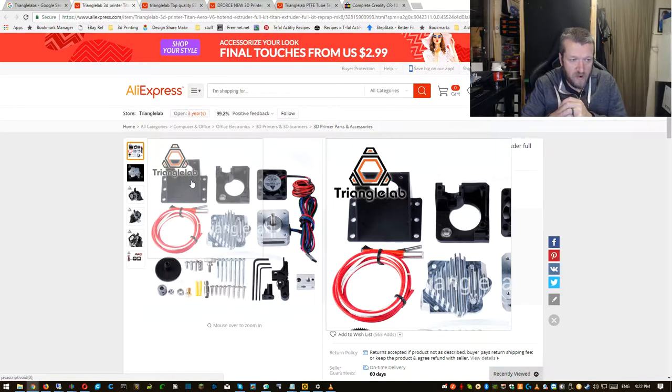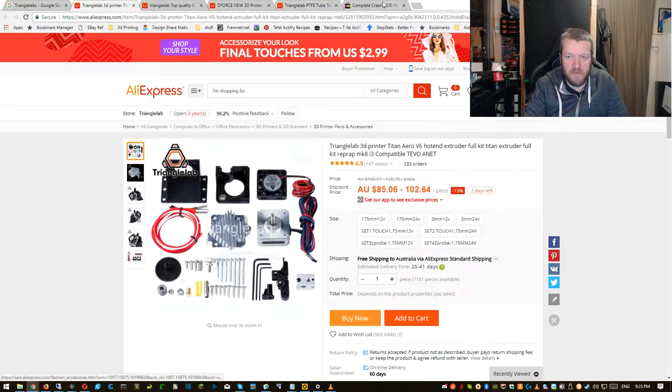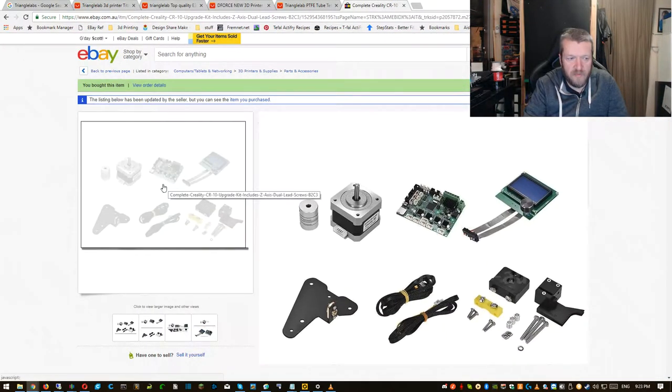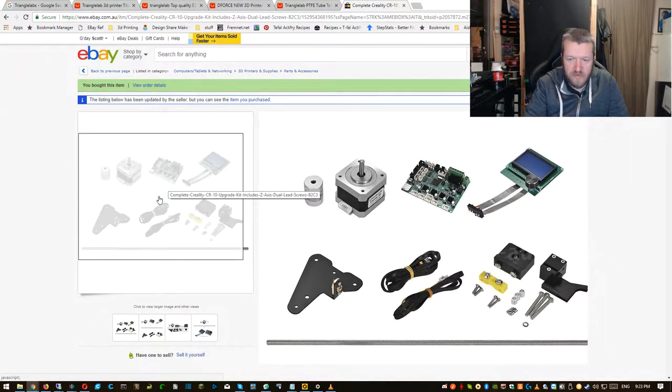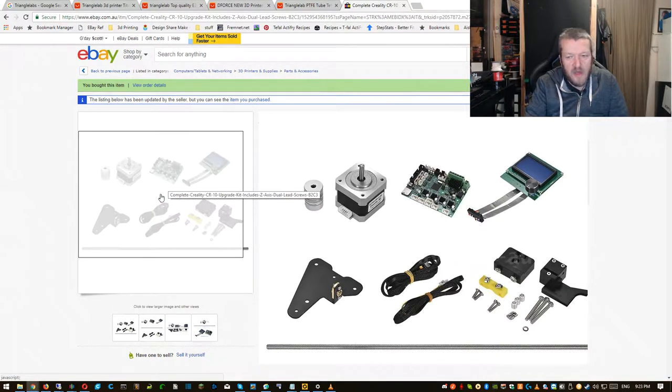So then I went down another rabbit hole: let's replace the board. And I thought, well, I also wanted to do the second lead screw, because the direct drive puts extra weight on the X-axis, so it would be a good idea to put the second lead screw on. You can get a kit to upgrade the CR-10 to the CR-10S, so I went on eBay and bought the upgrade kit, which has the lead screw and all the parts. That went reasonably well when it arrived, except for one thing.